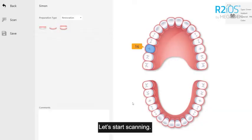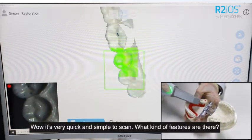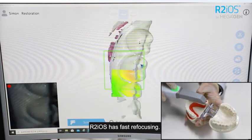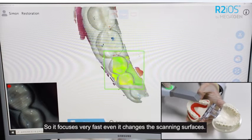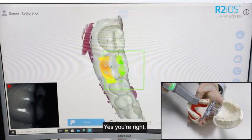Let's start scanning. It's very quick and simple to scan. What kind of features are there? R2iOS has very fast refocusing. So it focuses very fast even if it changes the scanning surfaces — yes, you're right.